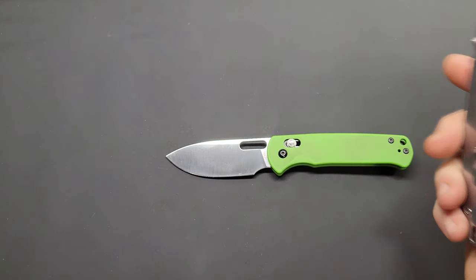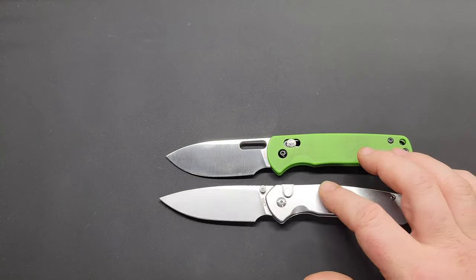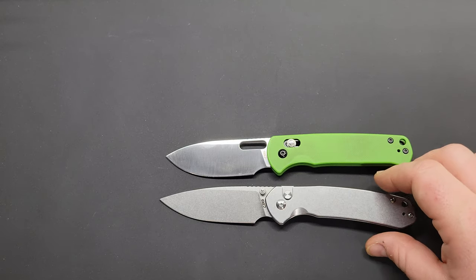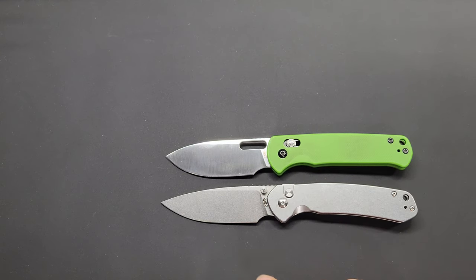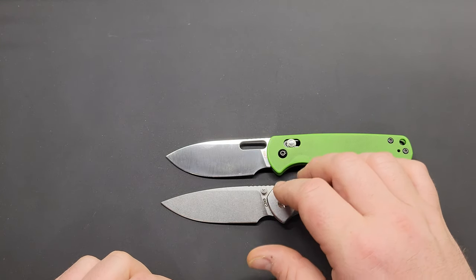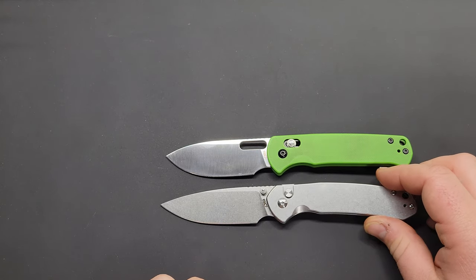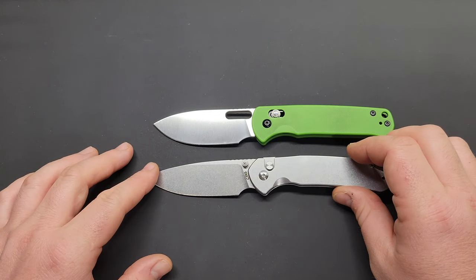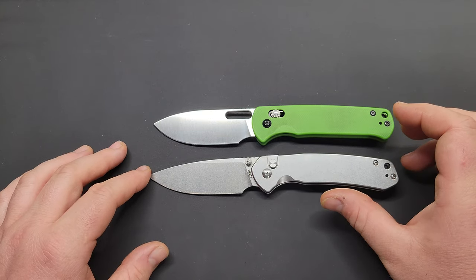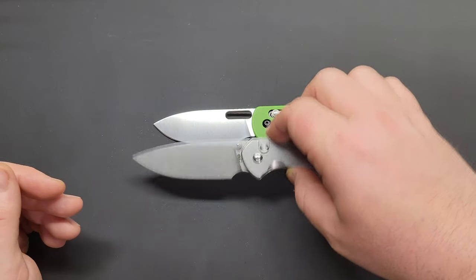Here's another CJRB — the Pyrite, which is actually the only CJRB I own right now. There are a lot of similarities between the Hectare and the Pyrite — similar ergonomic lines, somewhat similar blade shape. The Pyrite has thumb studs and a crossbar lock. There are enough differences to say they serve different interests, but as far as CJRB's lineup goes, the Pyrite is probably the closest size comparison to the Hectare.